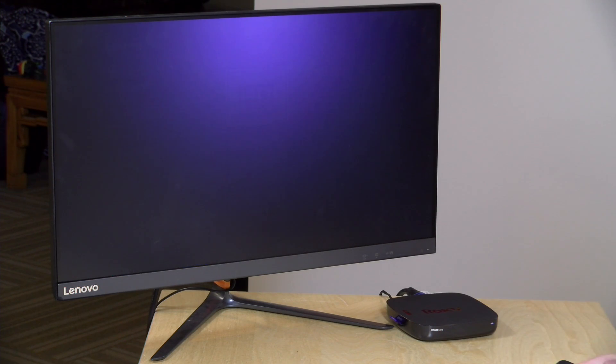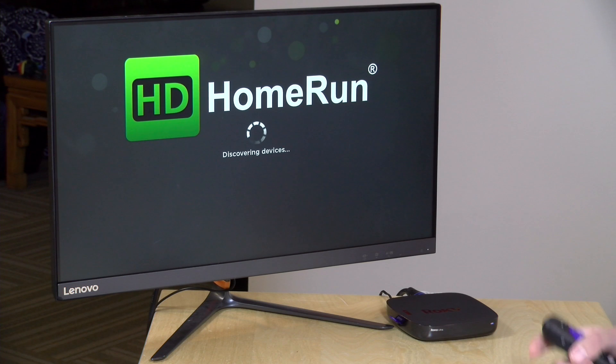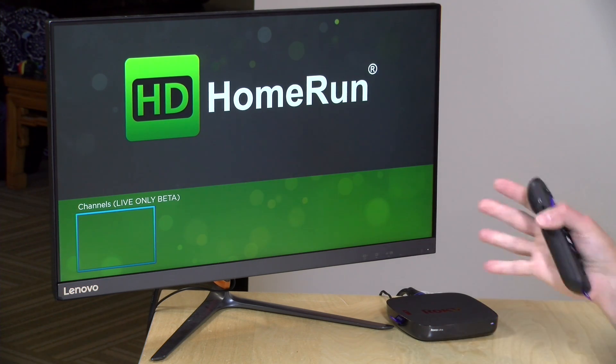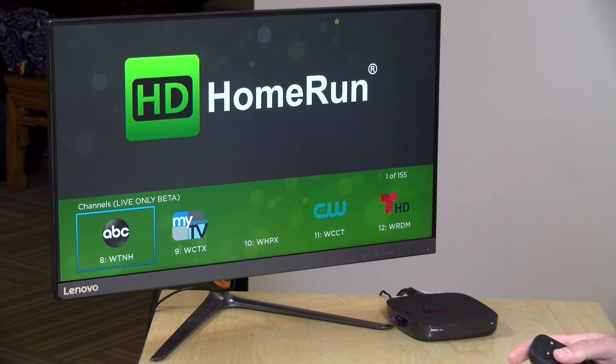But overall, pretty cool. I like the fact that we're starting to see something happen on Roku, because I know a lot of people have Roku devices and they haven't been able to very easily use their HD Home Run tuners with it until now. And hopefully soon we'll get all the DVR functionality and all the other good stuff too. So lots more to see on this.